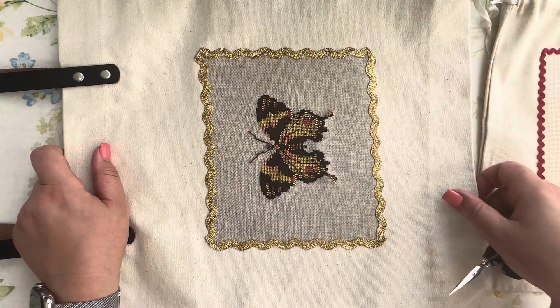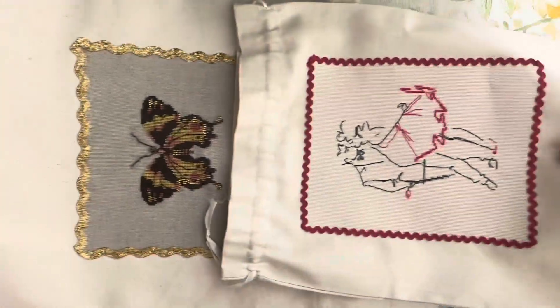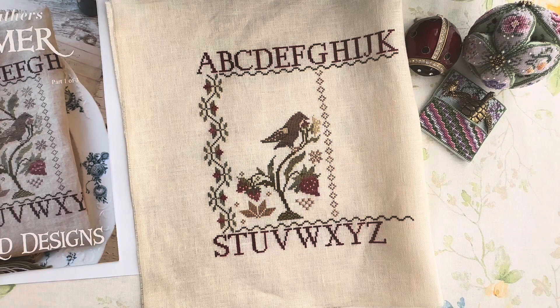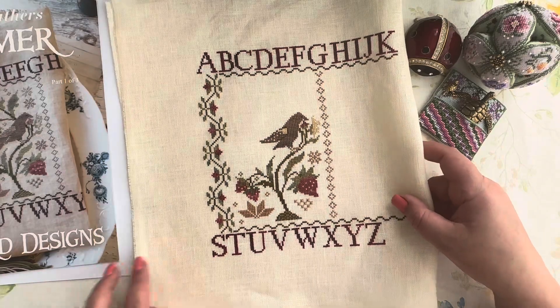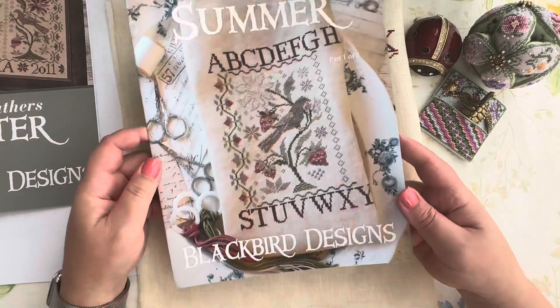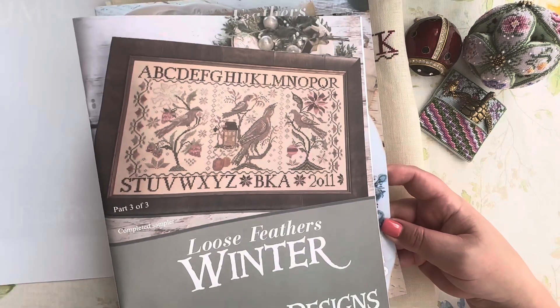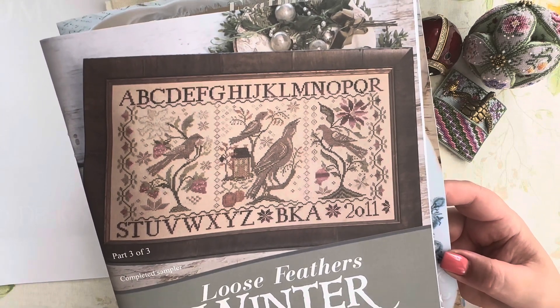Two more designs won't lie in a pile — they are finished items I'm going to use in my day-to-day life. Now for works in progress: I showed this one as a new project recently — it's 'Loose Feathers' by Blackbird Designs. It comes in three parts: summer, autumn, and winter — no spring. I decided to stitch it seasonally so that by end of the year I'll have the whole design done.